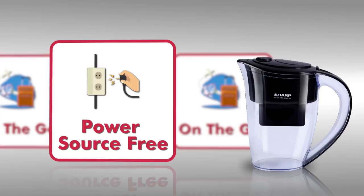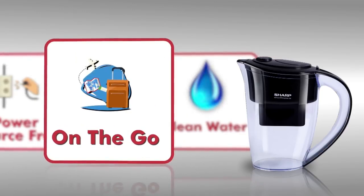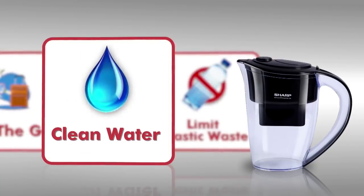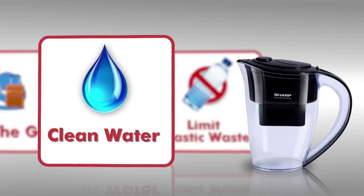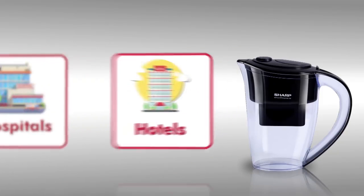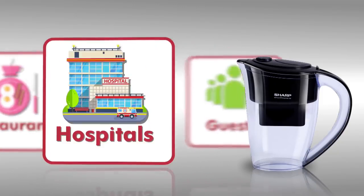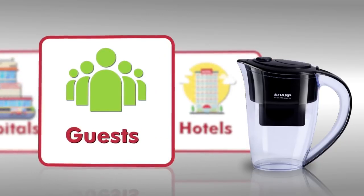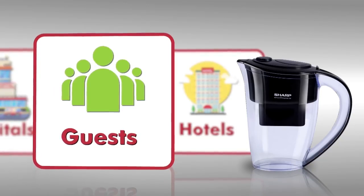The pitcher's easy portability and power-source-free operation means you can ensure access to clean water no matter where you travel. You can also save money on expensive bottled water and limit plastic waste. Using the pitcher in hotels, restaurants, and hospitals for guests and patients means improved water quality and less water wastage.